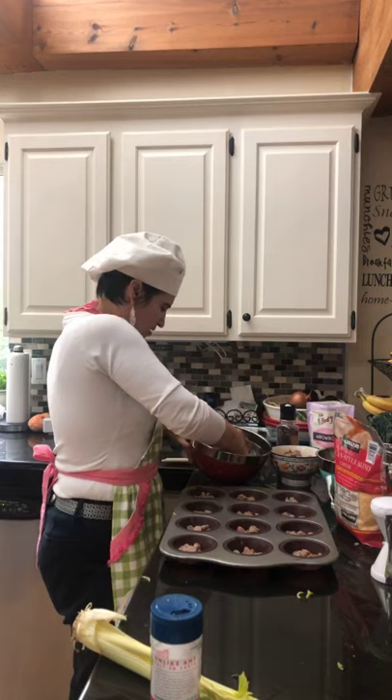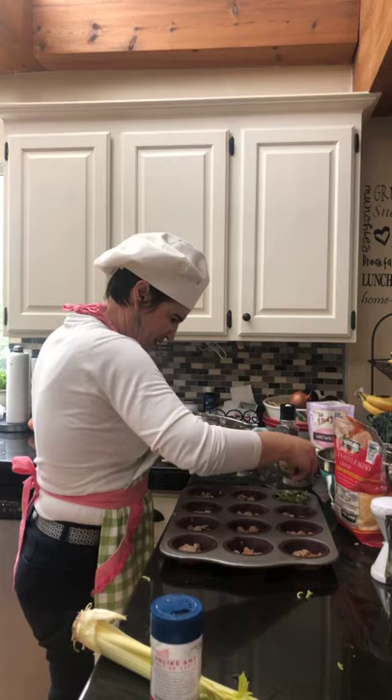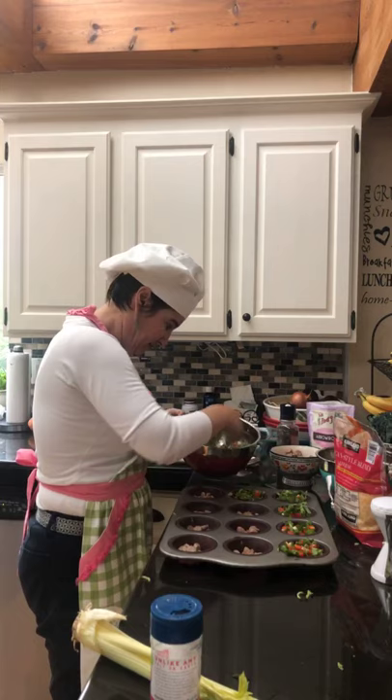We've got our veggies — just a little bit in each cup. Oh, these are gonna be yummy. These could be made without meat. It would be tough to do without eggs, but there are some people that eat eggs and not meat, so you could make these meatless.